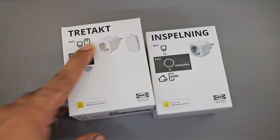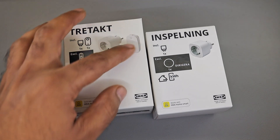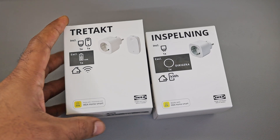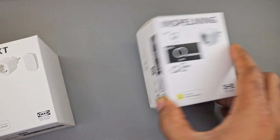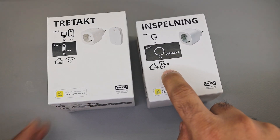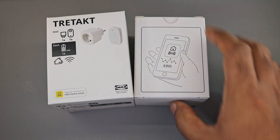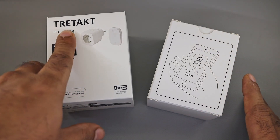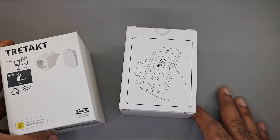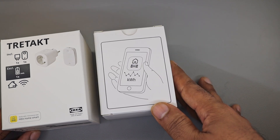This was their old product, I believe it's called Tretakt. It came with a remote — you can also buy it alone — and this one can be turned on and off with the supplied remote, or paired with IKEA Dirigera or any other thing. Now they have this new adapter, called Inspelning, and it offers a feature of measuring power. I believe it has measurement circuitry inside. Our goal today is to compare it with the Tretakt in appearance, see how it works, how it measures power, and how well it's built inside. We will primarily do a teardown, analyze the circuitry a little bit, and analyze the power circuitry — how it gets power and everything else.